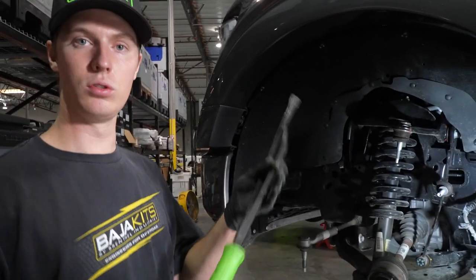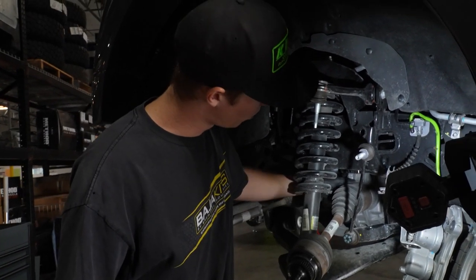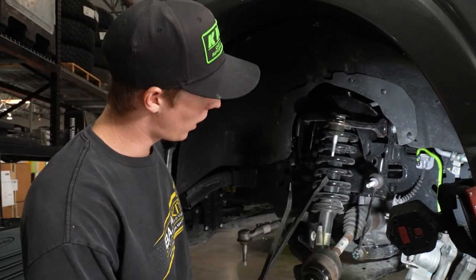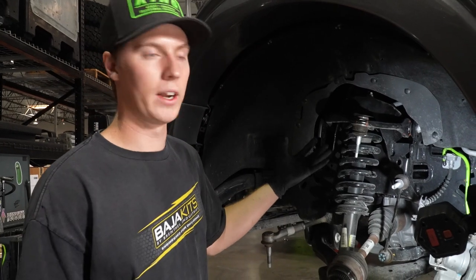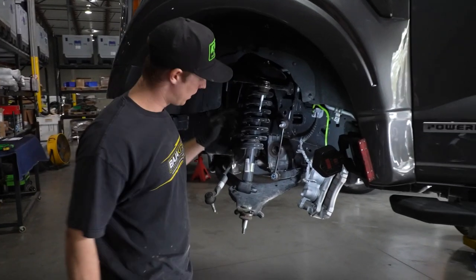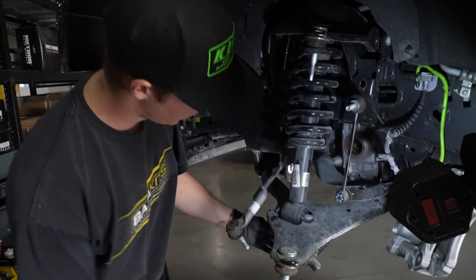With the axle, we're going to use two pry bars. There is actually a specialty tool that Ford makes to get these axles out — they are press fit and you might need to put two pry bars behind it. In our case, I'm just going to tug it out. This is a brand new truck so it should come out pretty easy. Then I'm going to grab my 18mm on my impact and take off the two nuts on the bottom of the shock.